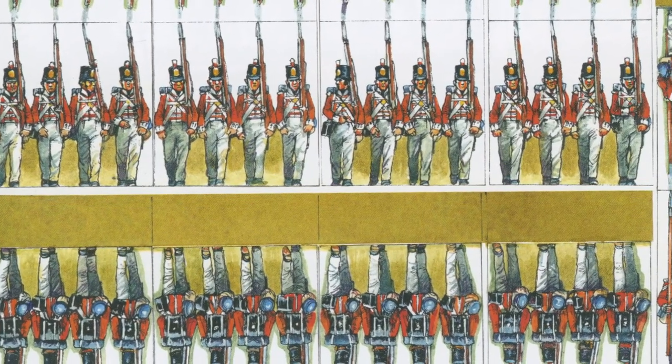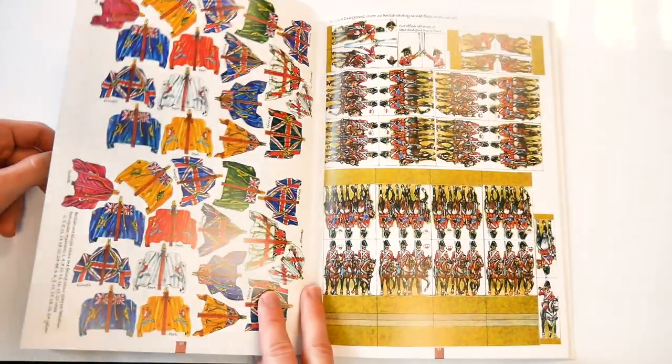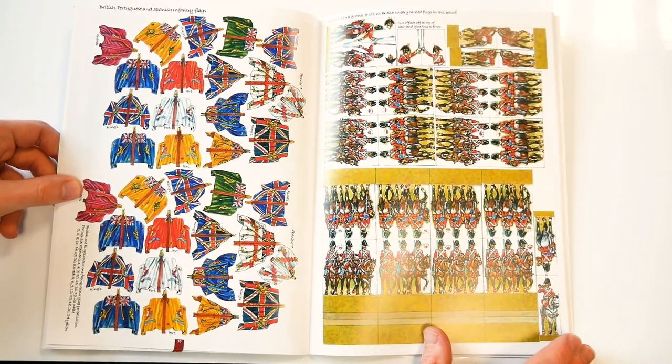This pattern continues with the British Army, with centre companies, Highlanders, light infantry and skirmish order, riflemen, dragoons, cavalry, and artillery.